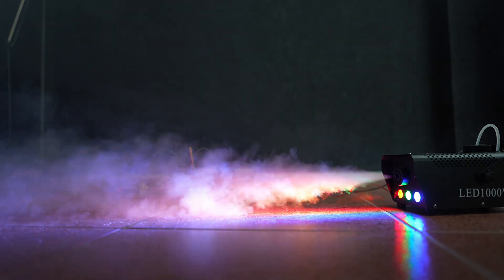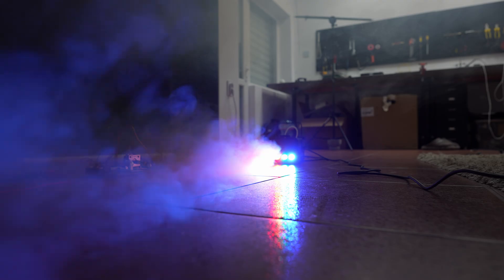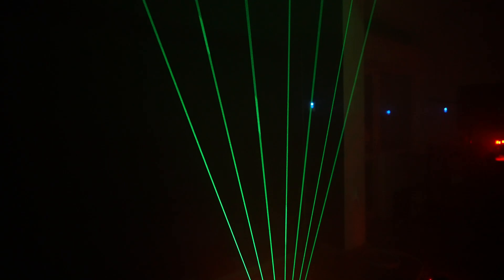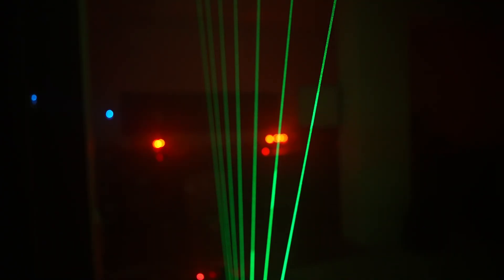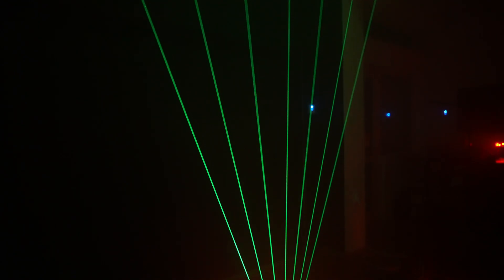You might be wondering where the harp strings are and why we can't see them. Well, to make them visible, we need smoke. This is the moment of truth, guys. Hold your breath. Wow — this looks amazing, so much better than I expected.